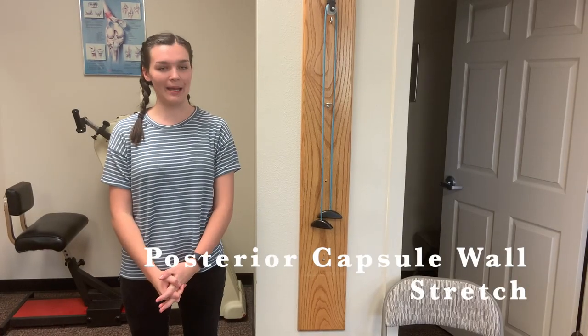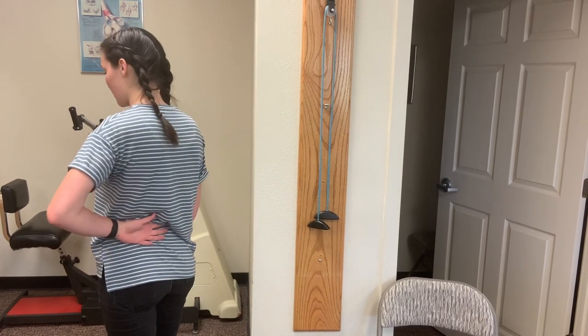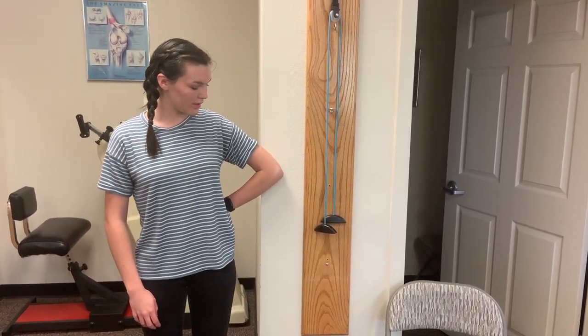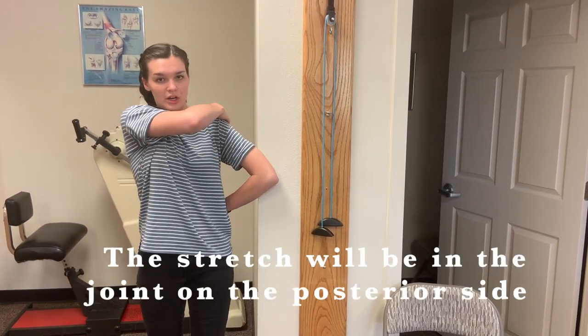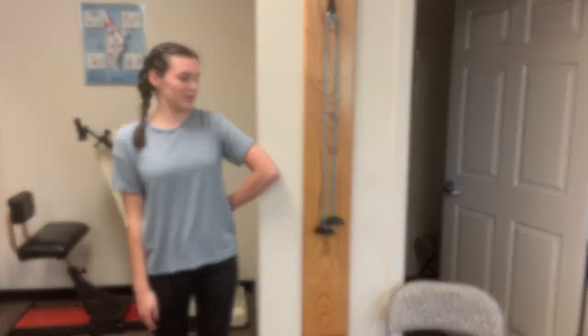This is the posterior capsule stretch. Have the patient bring their arm behind their back, put their elbow on the wall, and lean back or take a step back to get a good stretch on the back side of their shoulder. Hold it for 30 seconds, three times.